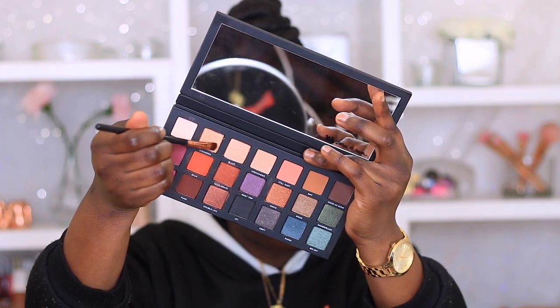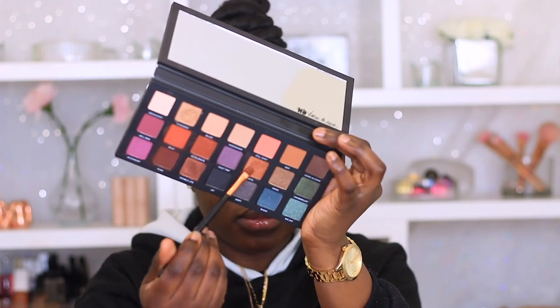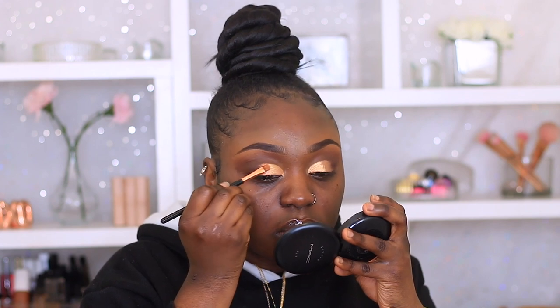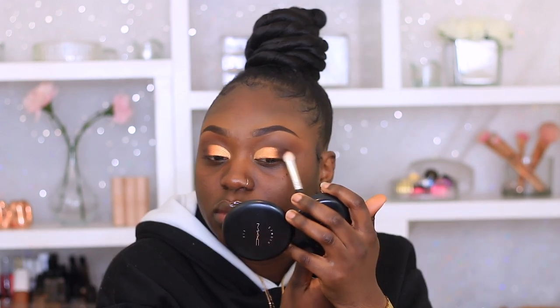So moving back onto the palette, I'm going to start off using Stranded. I'm just going to place that on the inner third of my eyelid, just packing that on. Then I'm going to go in with Ignite and I'm going to use that to fill in the rest of my cut crease, before going in and adding more Punk to my outer corners just to help everything blend nicely — no harsh lines, because we don't do that over here.